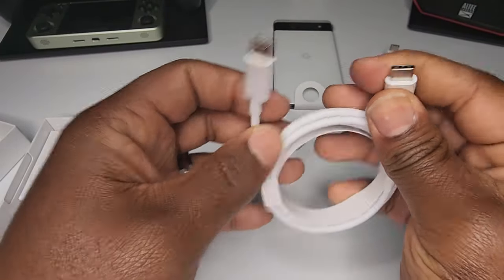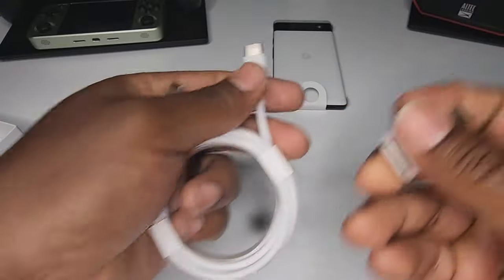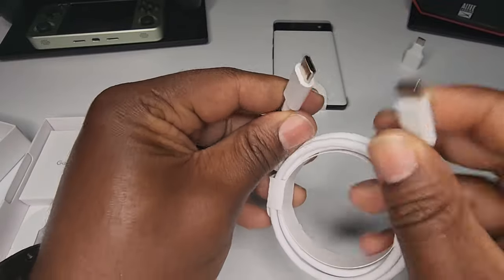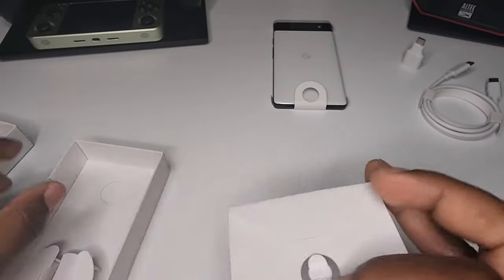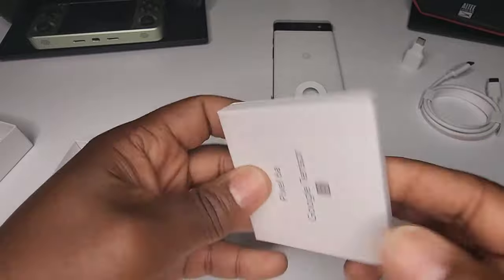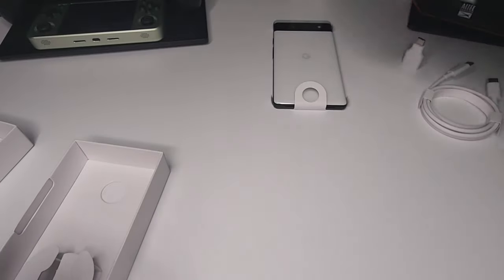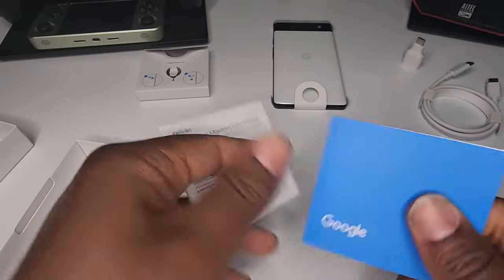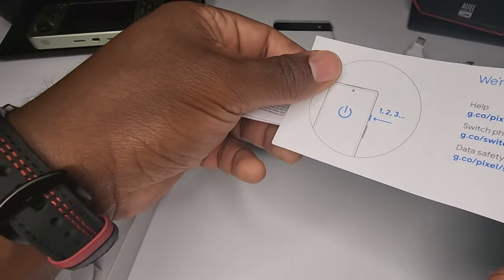So we have USB Type-A to USB Type-C, and then two USB Type-C cables. What else? Looks like a SIM ejector tool. Oh yeah — I was wondering if they were going to give us a user guide or anything like that. There's a SIM ejector tool that says Google on it. Let's open this up — just a little helpful tips, how to turn it on.